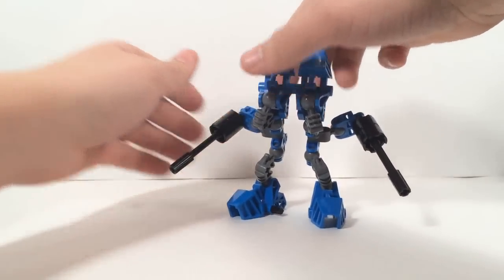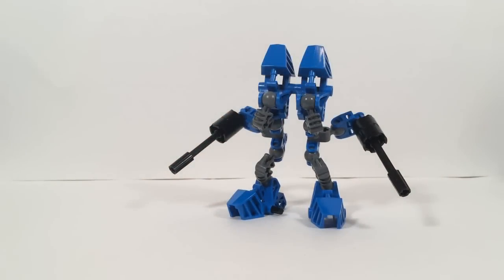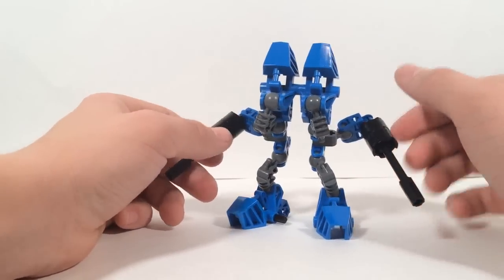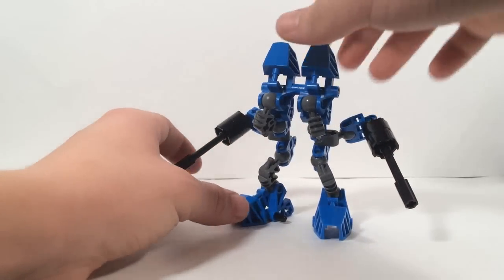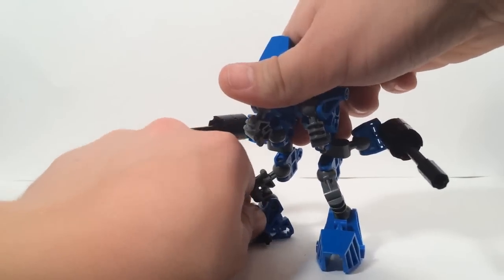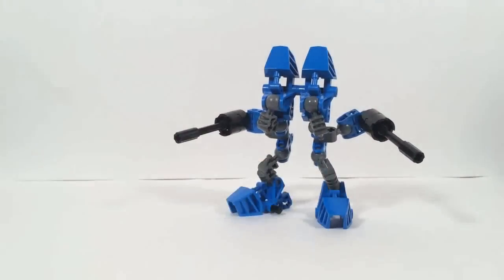The Soldier class Foot Soldier is obviously two drones put together. Rather than just being a gun on a pair of legs, he kind of has a head, and he's also got two individual arms, two legs, and just an overall more humanoid look to him.